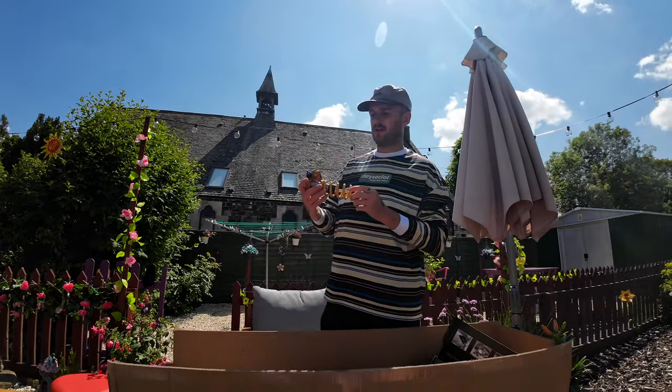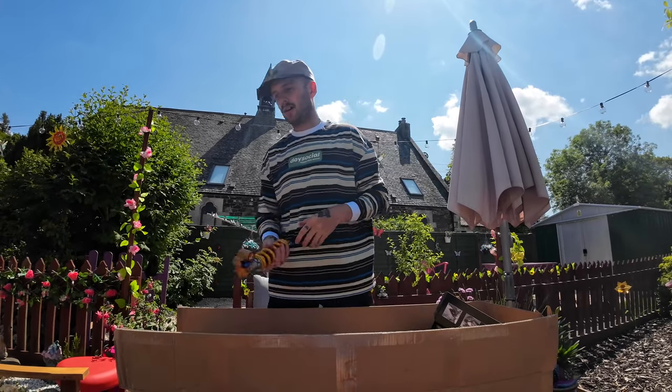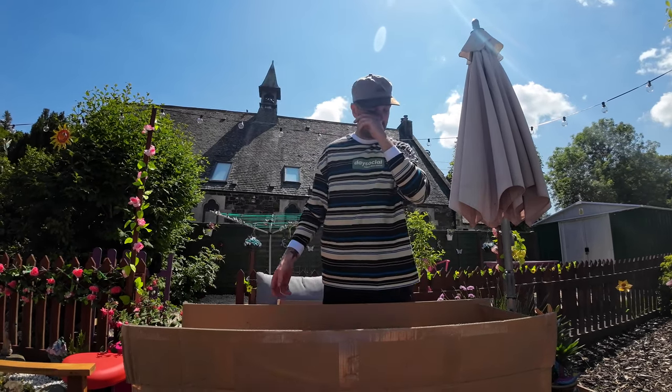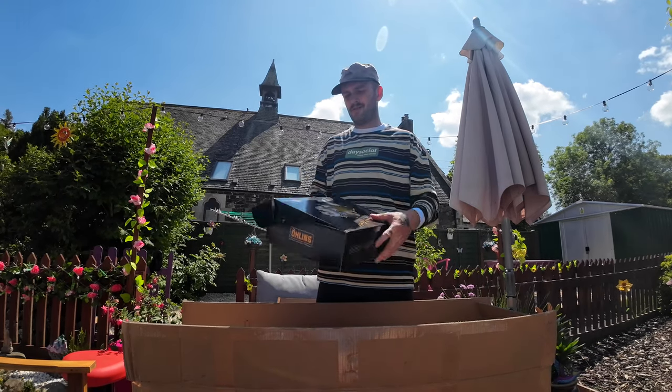This is going on the downhill bike — the new downhill bike that I finally got coming. I had to spend a bunch of money on it today, which is not ideal, but it's been shipped from Canada and it's got a custom paint job on it, so I'm excited to share that.